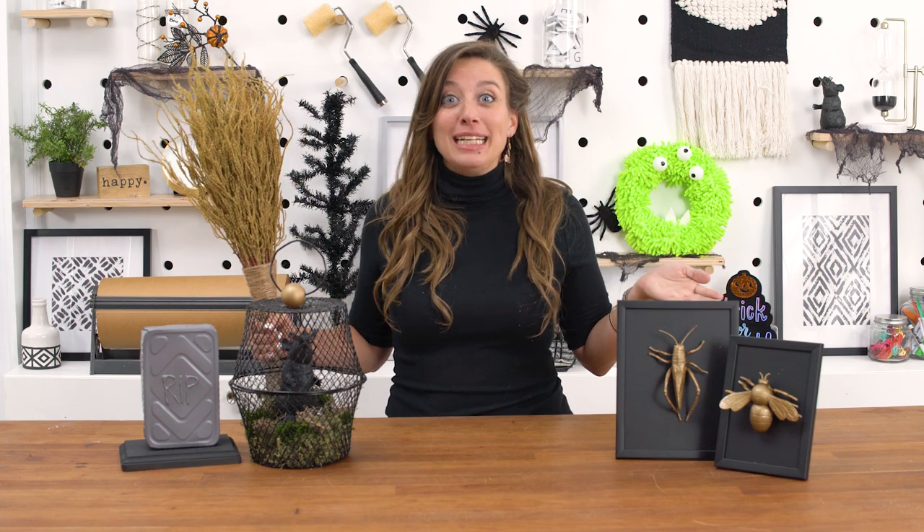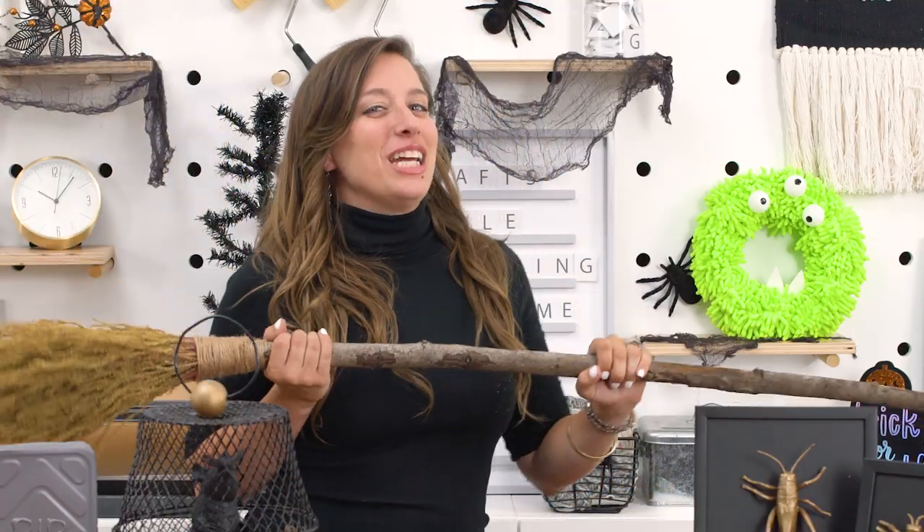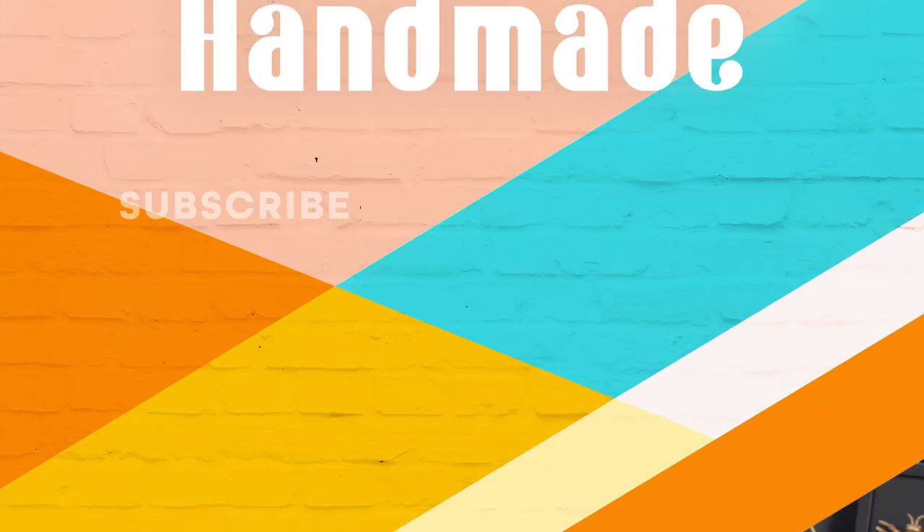Today my two favorite things came together: Halloween and the dollar store. I think these projects turned out fantastic — we have taxidermy, a rat in a cage, and look at that tombstone made out of a baking dish. Tell us which is your favorite in the comments below. Like and subscribe and I'll see you next time. Bye!